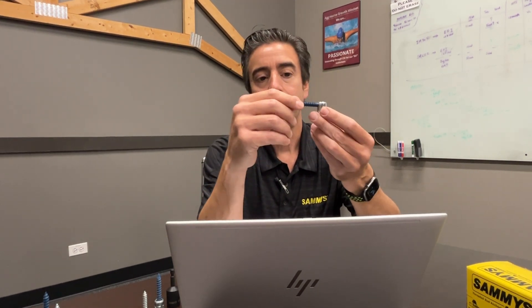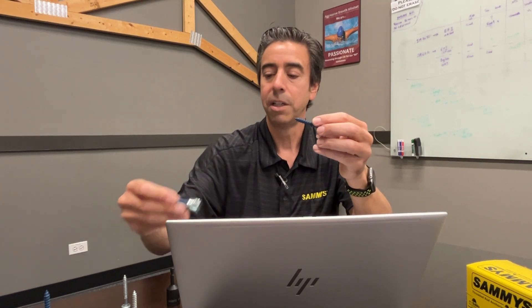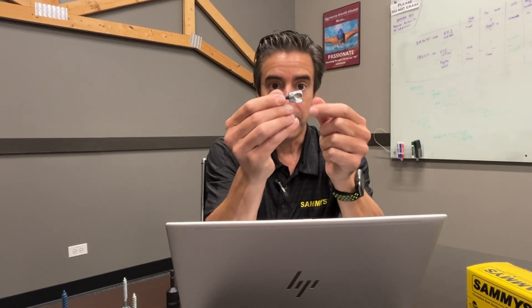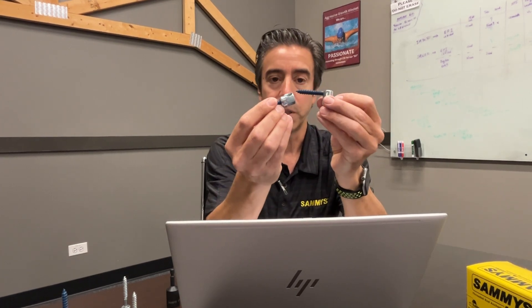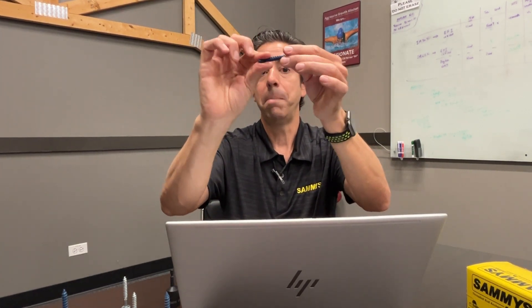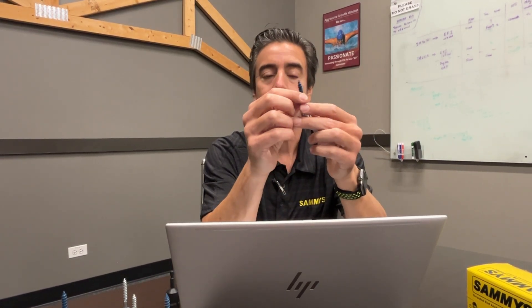One of the big issues in the field is contractors using the swivel anchor improperly. The swivel is designed to go from 1 to 89 degrees — it's not meant to hang vertical like a standard vertical fastener, and it's not meant to be used as a sidewinder tacking the side. We had a contractor who needed a sidewinder concrete anchor but didn't have any in inventory, so they used the swivel instead and bent it over at 90 degrees — and you run the risk of the head popping off. Use the swivel for what it's designed for: not 0 degrees, not 90 degrees, but anywhere between 1 and 89.